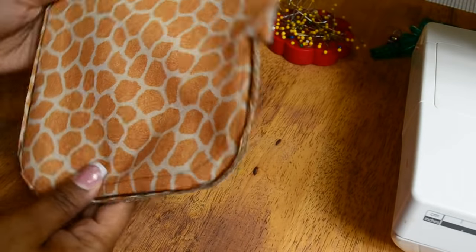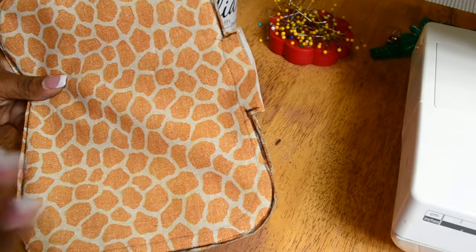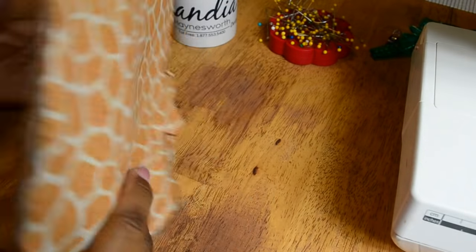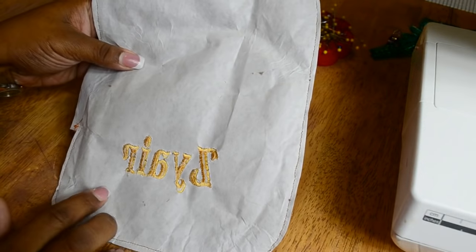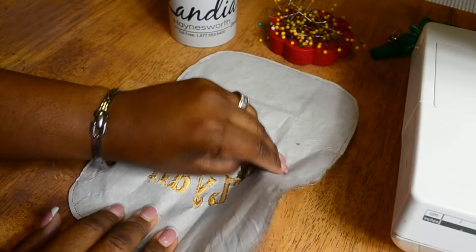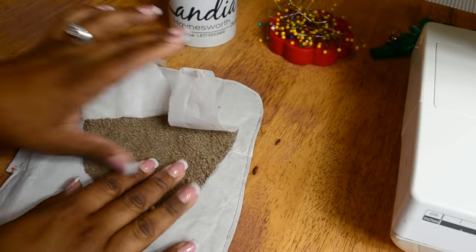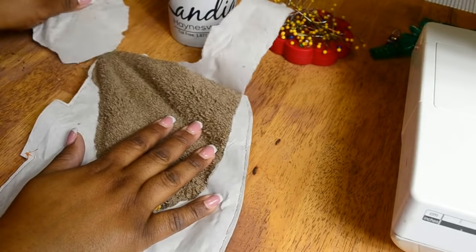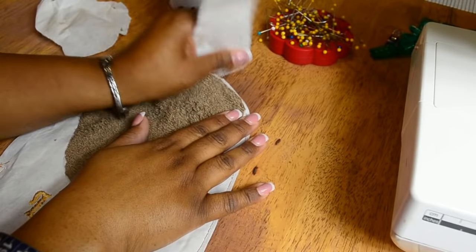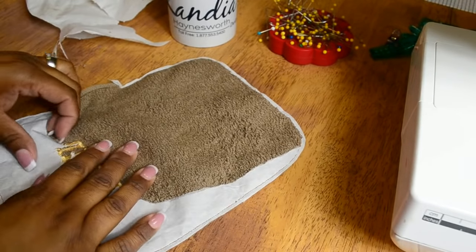So it should look like this — nicely trimmed and neat — and then you have that little lip sticking out. Before you turn it right side out, you want to turn to the reverse side. And remember that tear away stabilizer we used? We want to tear it away. This comes off very easy — even though we did use some light adhesive spray, it will just come off like so. And then we'll be ready to turn it right sides out.